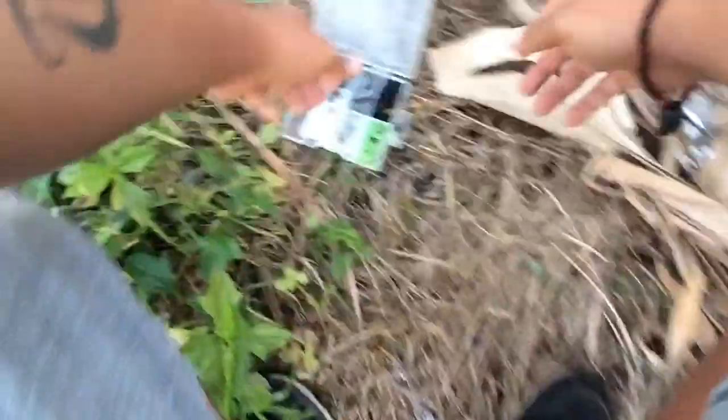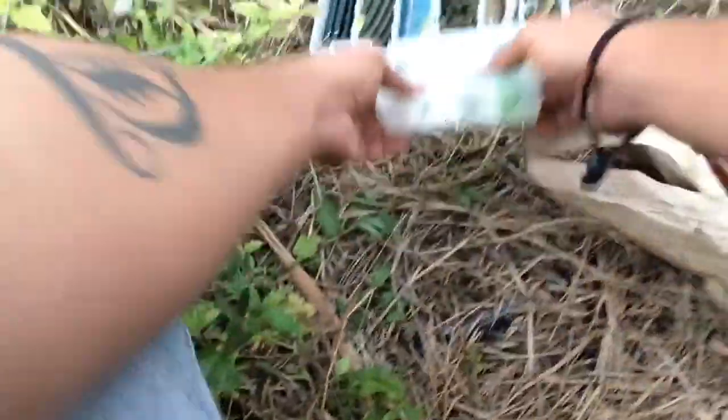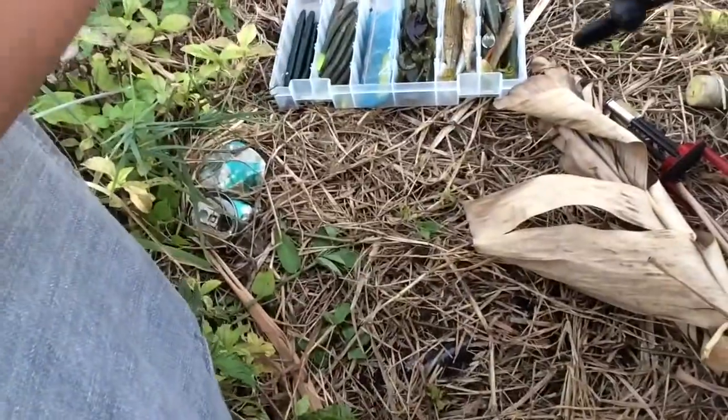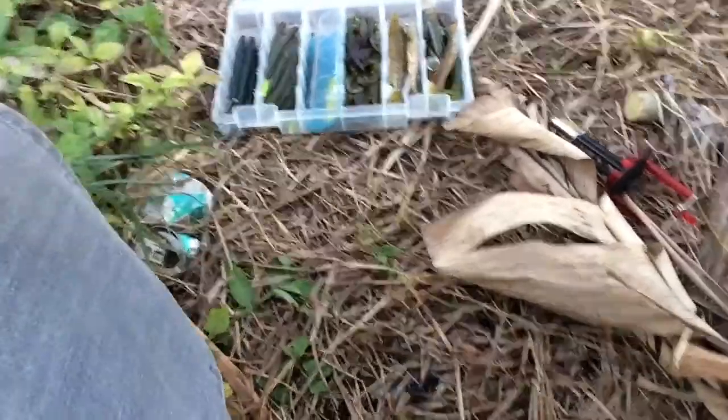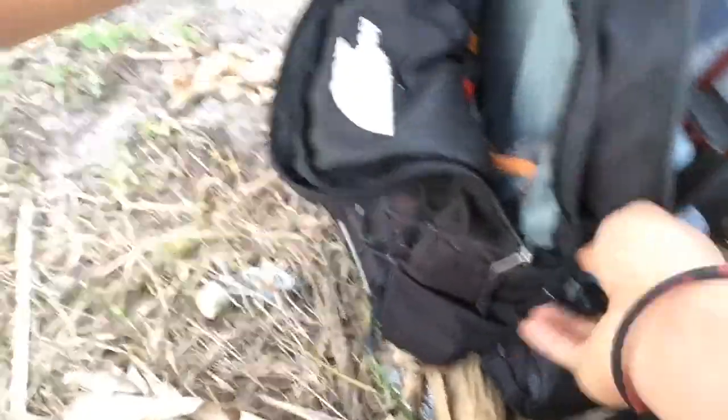Alright guys, I'm going to boogie on down to a different spot. The sun's about to go down. I need to stock up on so many things. I'm going to boogie on down to a different spot — a pack of plastics, snippers, and lippers. Something's got to prevail today. I'll take even a dink. Let's go.